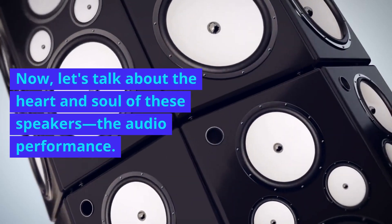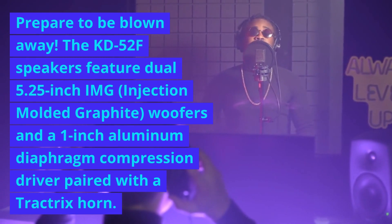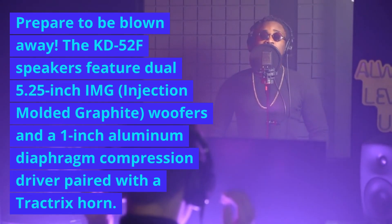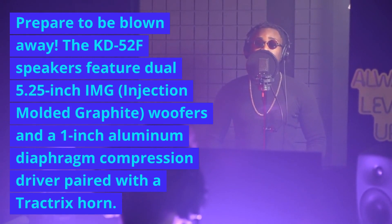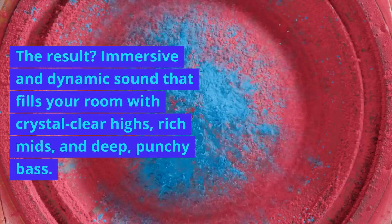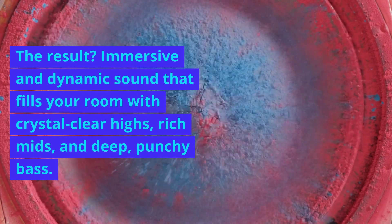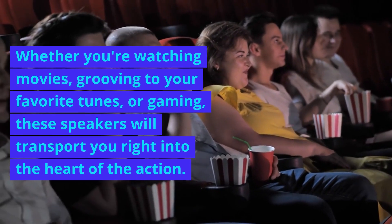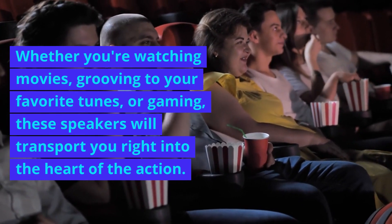Now, let's talk about the heart and soul of these speakers: the audio performance. Prepare to be blown away. The KB52F speakers feature dual 5.25-inch IMG injection-molded graphite woofers, and a 1-inch aluminum diaphragm compression driver paired with a Tractrix horn. The result? Immersive and dynamic sound that fills your room with crystal-clear highs, rich mids, and deep, punchy bass. Whether you're watching movies, grooving to your favorite tunes, or gaming, these speakers will transport you right into the heart of the action.